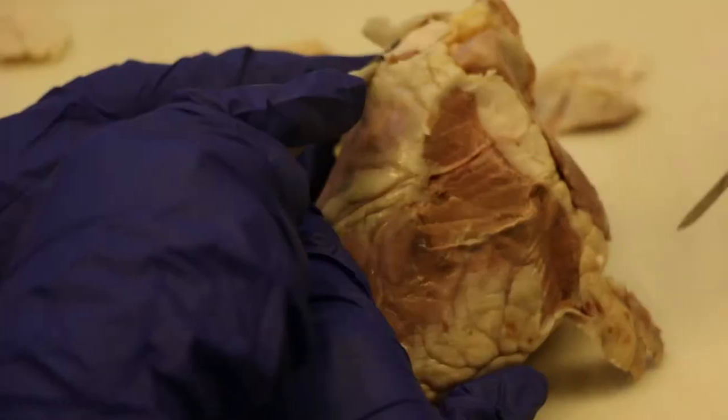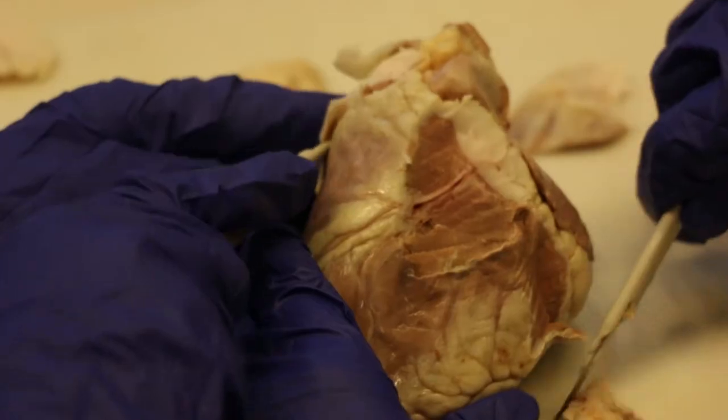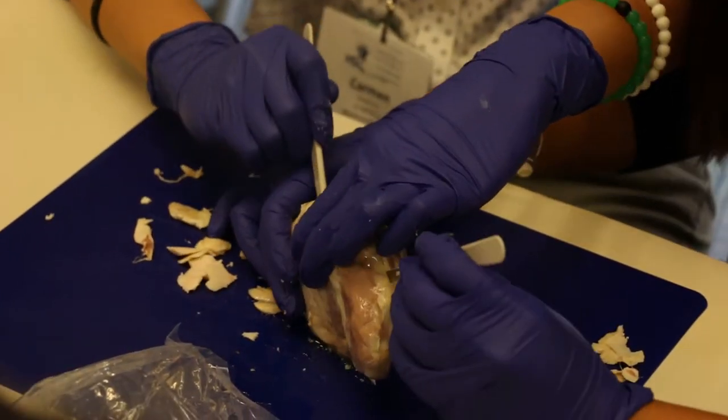First of all, it shows them if this is something they're interested in to begin with. For many of the students, this is the first time they're working with an organ, cutting things open. For those who are interested, it just shows them the opportunities of where they can learn.